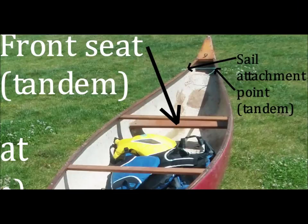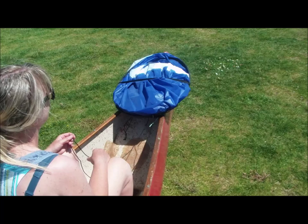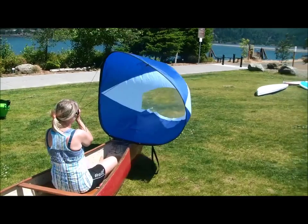You need a wide enough platform for the sail to sit on and be somewhat stable when being flown from the front person's seat. All the person in the bow needs to do is release the retainer strap around the sail and handle the sail flying duties, pointing the boat downwind and holding onto the sail sheets.